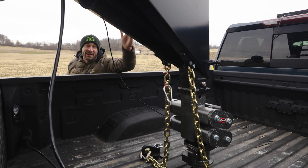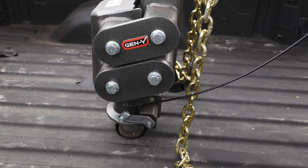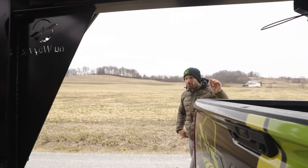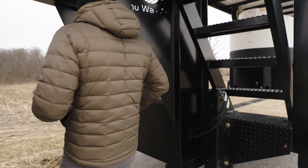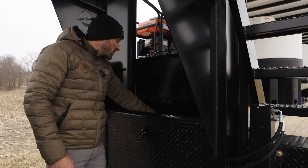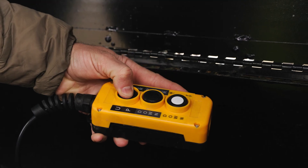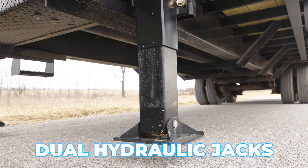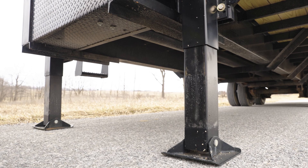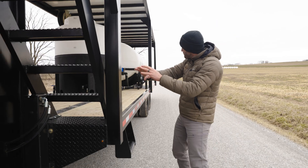On the front of the gooseneck where you hook it up to your truck, it has a torsion hitch — it makes the ride a lot nicer and helps with torsion when going over bumps. Every mega trailer will come with that. Starting up front in the goose, we have a toolbox where you can put tools and supplies, and you also get dual hydraulic jacks — it comes with two dual hydraulic jacks to hook and unhook your trailer quickly.